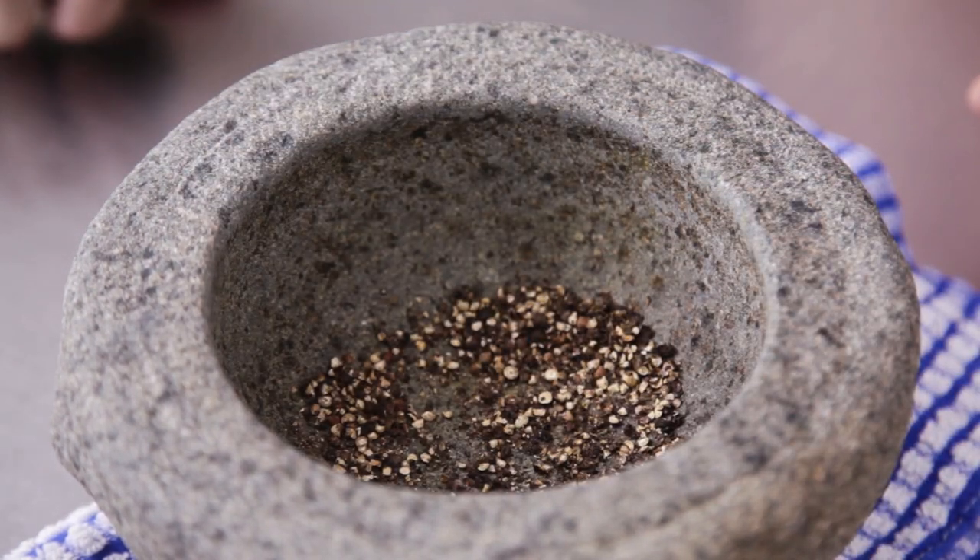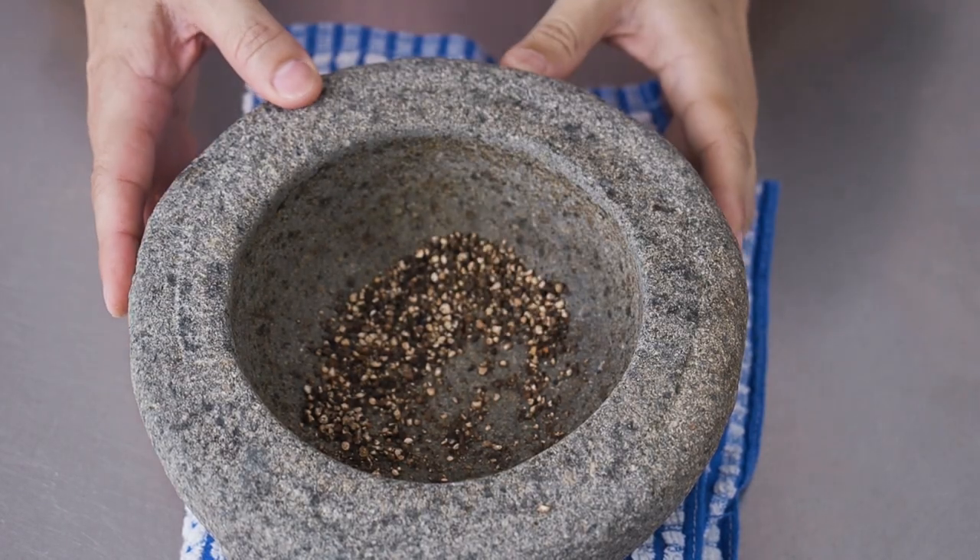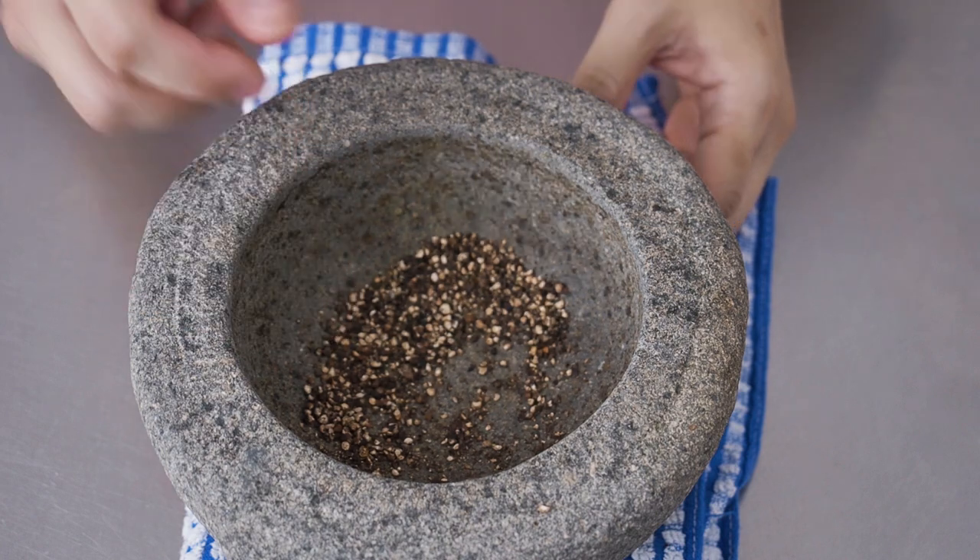After crushing the black pepper, give them a little sniff. You will immediately realise the difference in flavour between the fresh and the bottled ones.